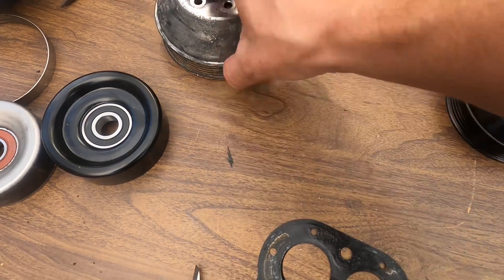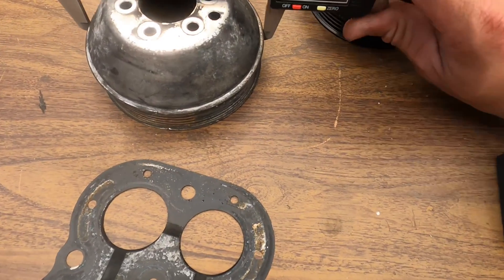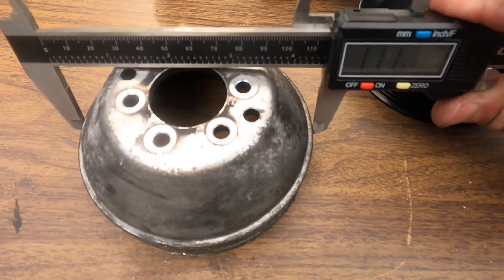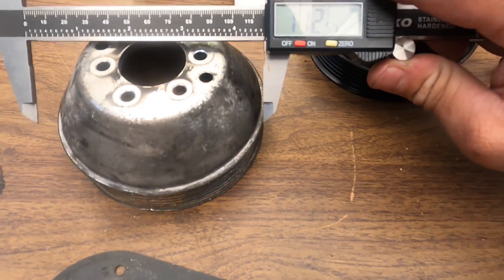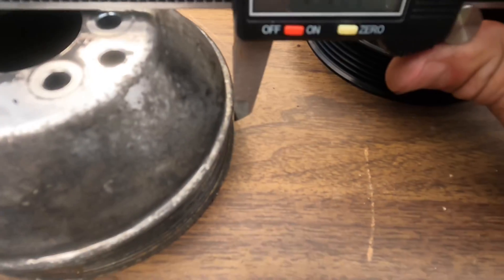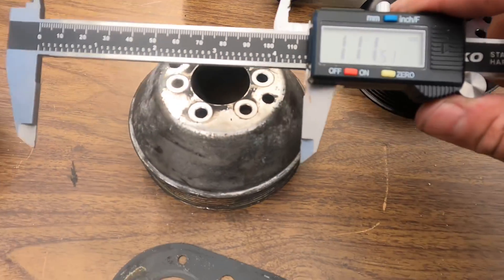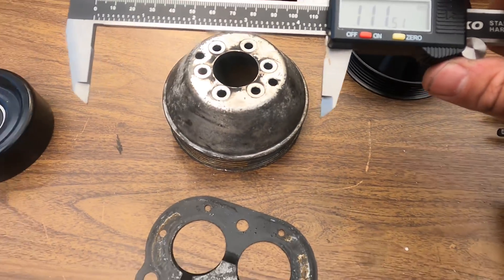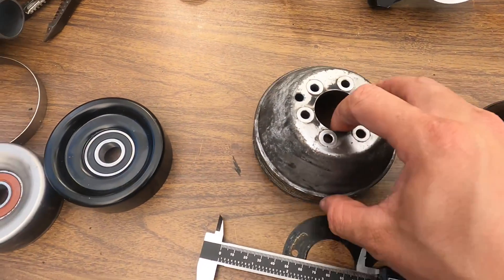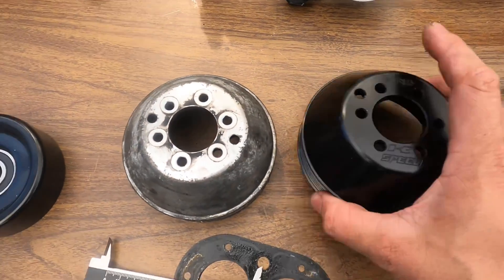So if the K-Speed is 108 millimeters, let's take a look at the stock pulley. The stock pulley from lip to lip is 111.5 millimeters. So let's call this 108 versus 111.5 — the stock pulley is about three millimeters larger.